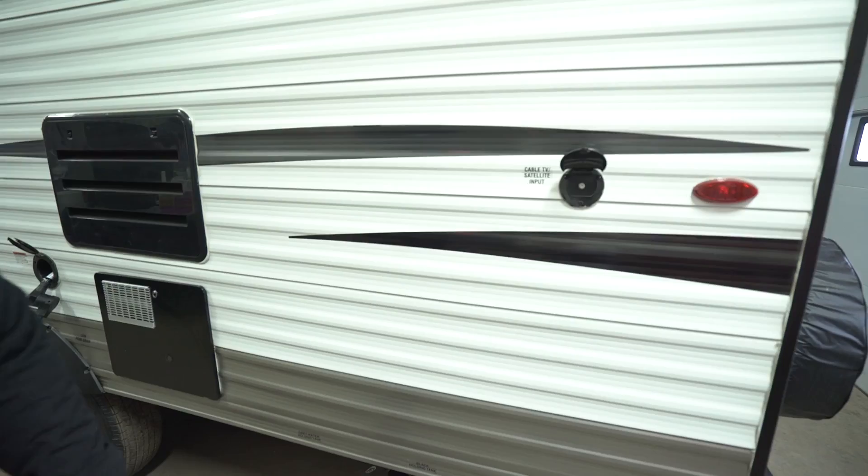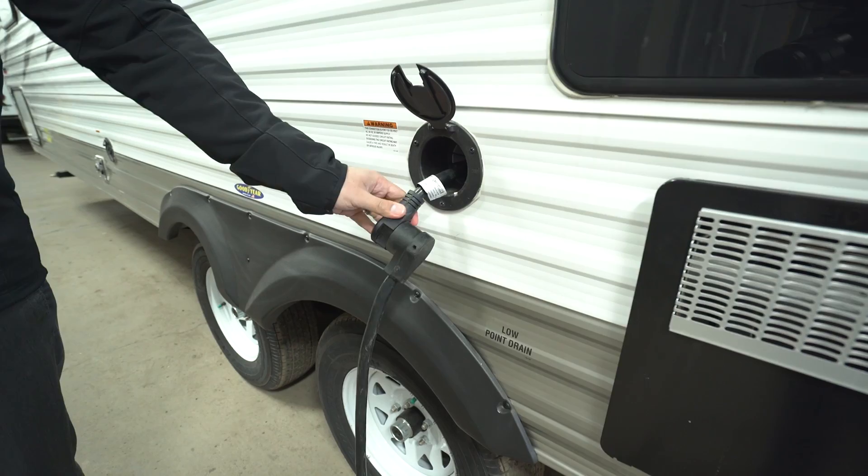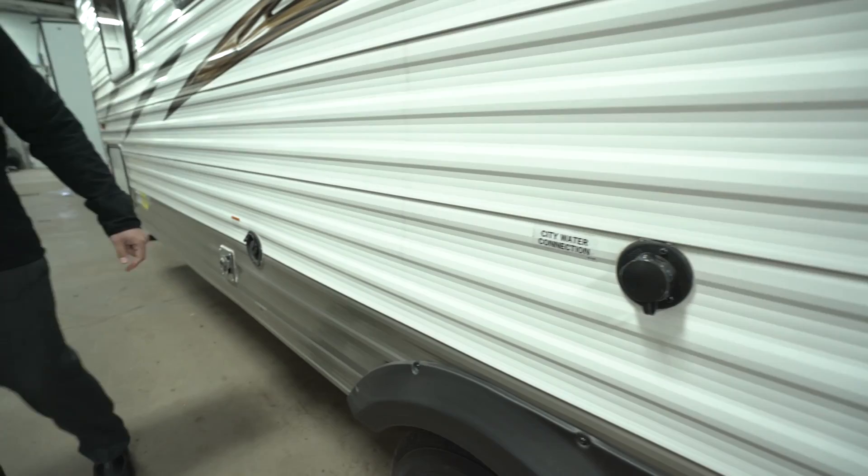Here on the off-door side, you'll see your cable or satellite inlet right there. Down below is your termination station with both your black and gray tank valves. The 30-amp power cord is right here — you just pull it out when you need it and shove it right back in; it hides inside for you. City water connection is right here for pressurized water. If you're filling up your fresh water tank for boondocking, that fill point will be located right there.